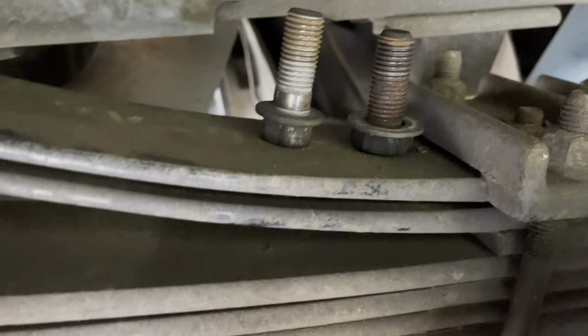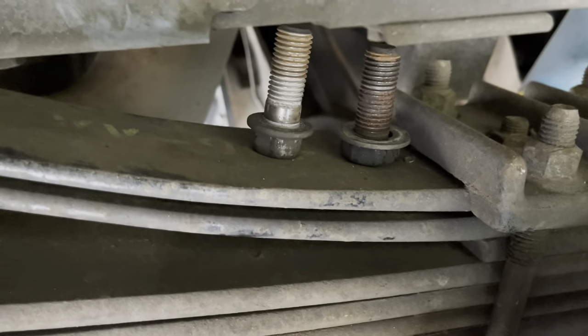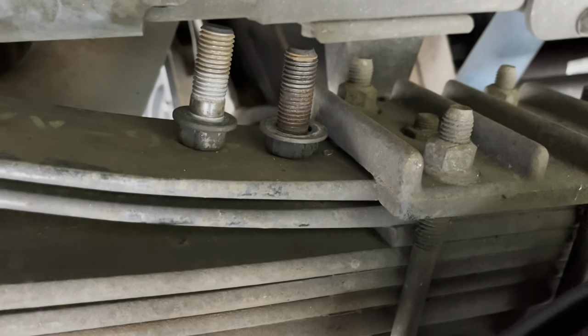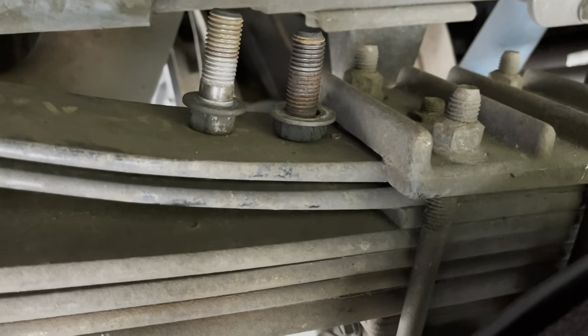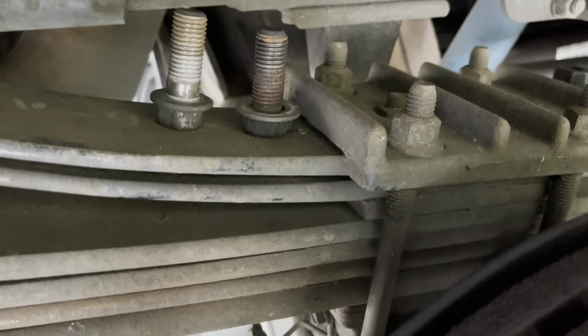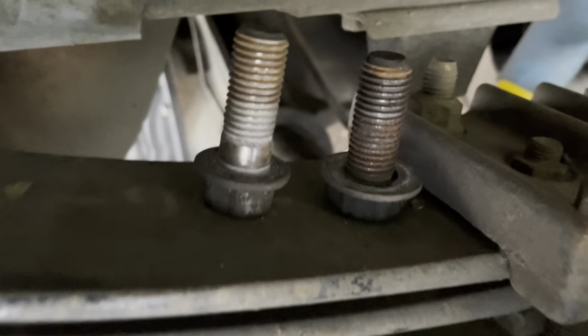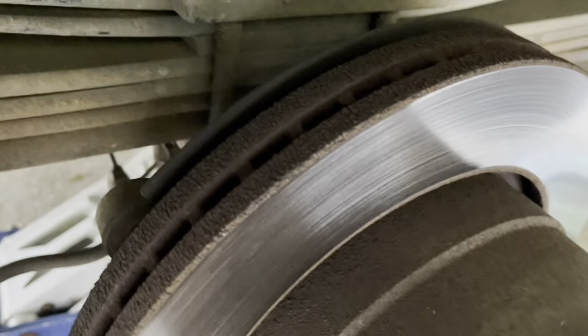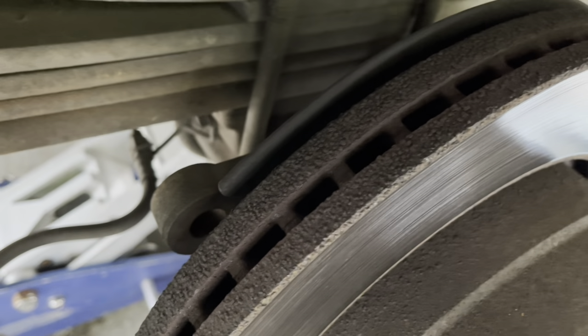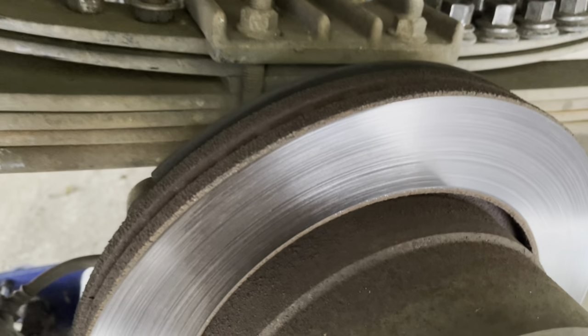On this side the bottom bolt was a 24-millimeter and the top one was an 18; the driver side was 18 as well. It looks like somebody has already been in here and changed these pads — they could have lost the original bolt and put a new one in. Just be aware your bottom bolt could be a 24. These bolts are extremely tight — 190 foot-pounds at the bottom and around 150 at the top — and they were nowhere near that.